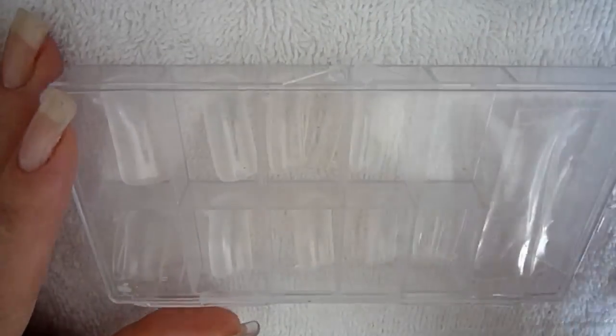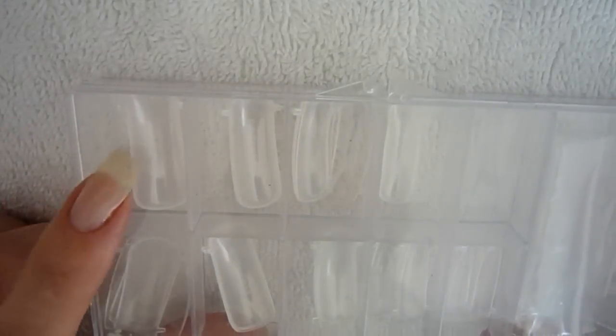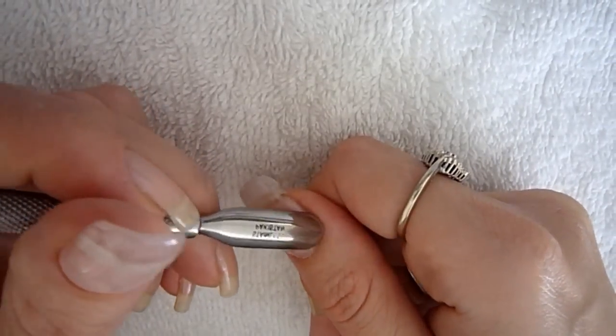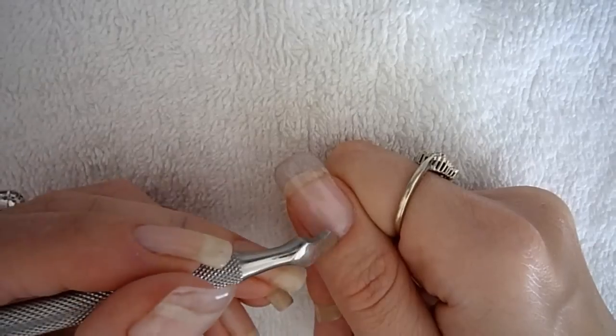Hi everybody, I'm going to show you how to do a refill with your ASP nail forms. Let's start out with your prep work, pushing back your cuticles and making sure there's no dead skin cells around the cuticles.